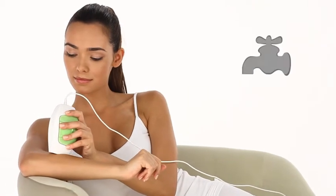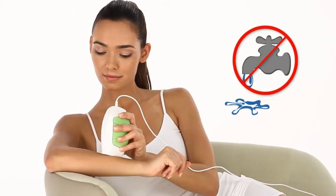Glide is an electrical device. As such, it should not be used or placed around water.